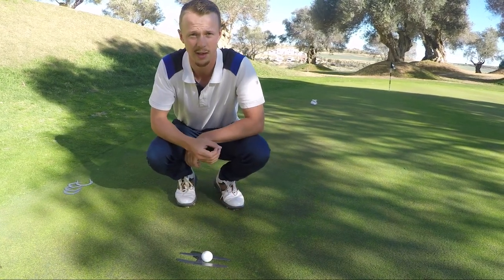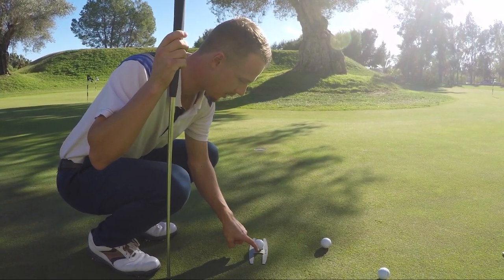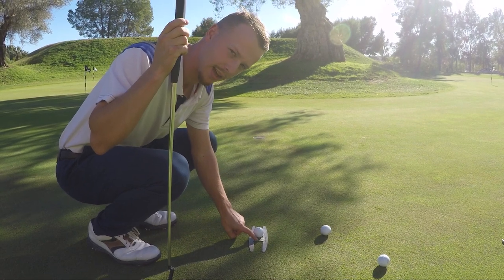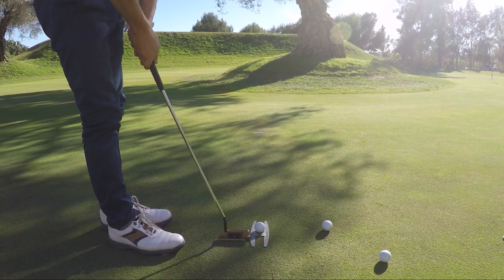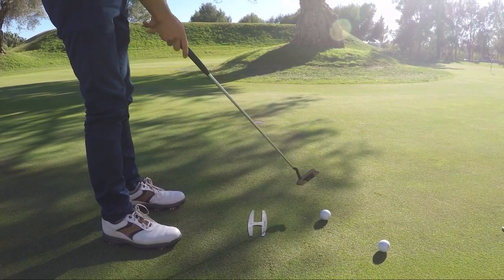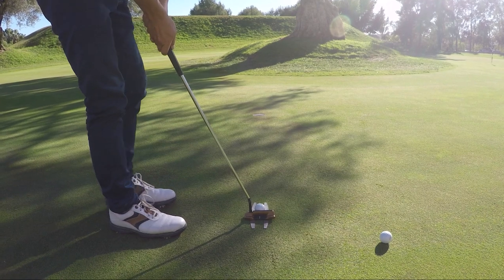Now I can start the putter on the same line. I place a ball here — there's also an alignment marking helping me see where I am relative to the putter. My goal is to aim my putter at that same line, and if I hit a good putt with good speed the ball should go in the middle of the hole.